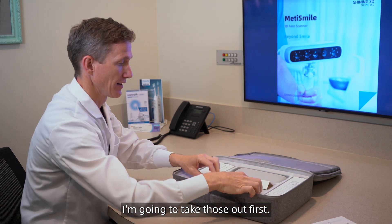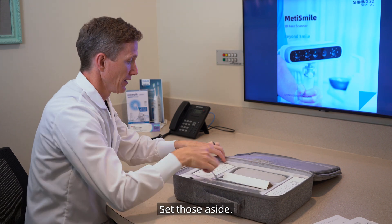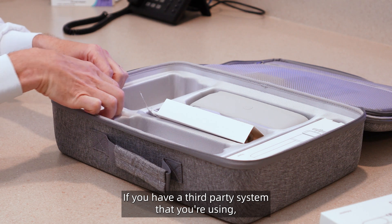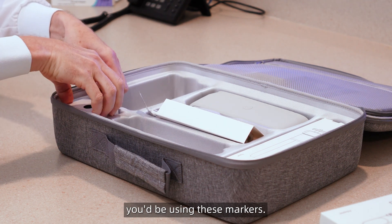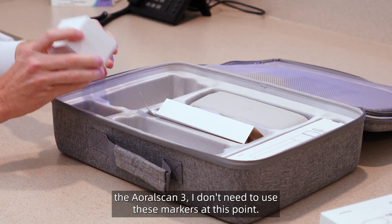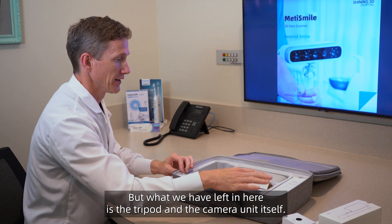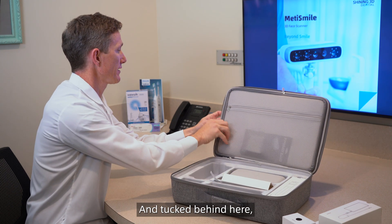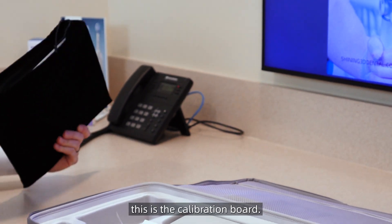I'm going to take those out first and set those aside. If you have a third-party system that you're using, you'd be using these markers. But since I use the AoralScan 3, I don't need to use these markers. What we have left in here is the tripod, the camera unit itself, and tucked behind here, this is the calibration board.